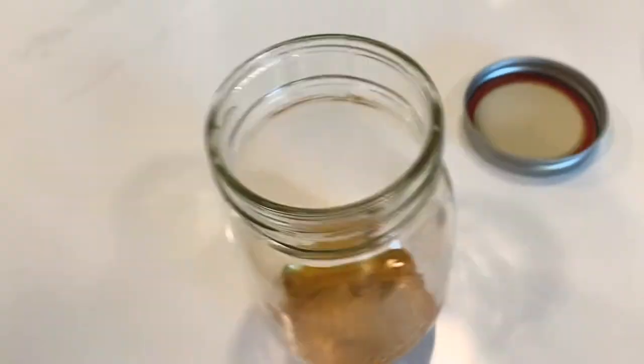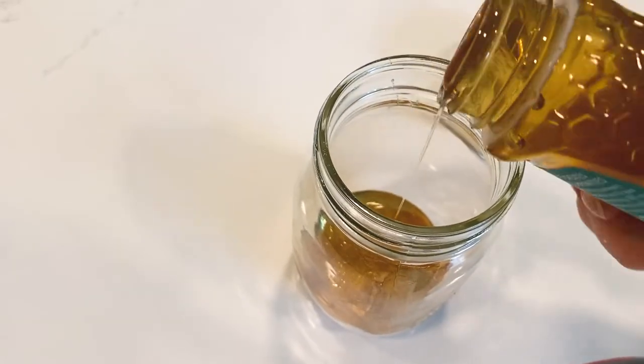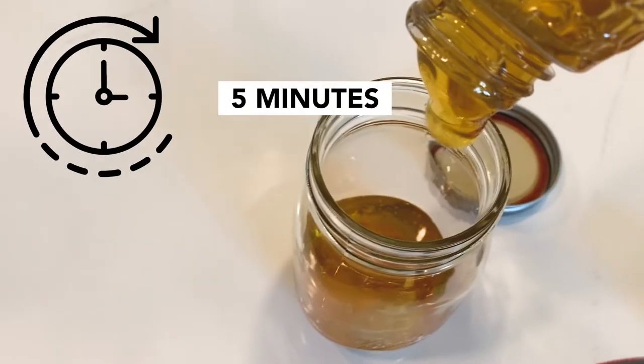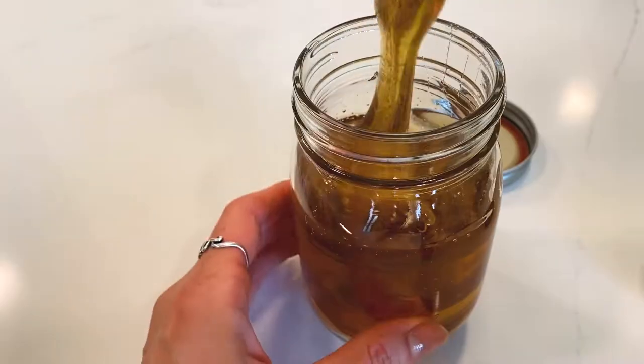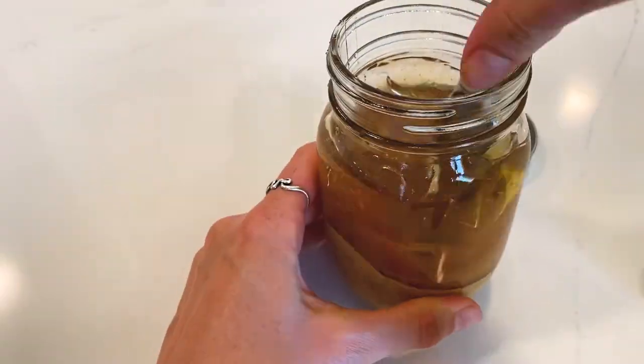Once the powder is in, I squeeze the honey on top. This is going to take forever, so I'm just going to pop off the lid and let it pour in there on its own. See you in about five minutes. Once the honey is all in there, I take a very clean knife and mix until I don't see any powder left.